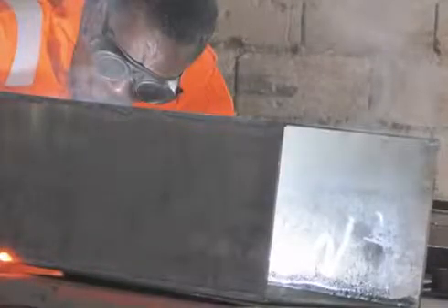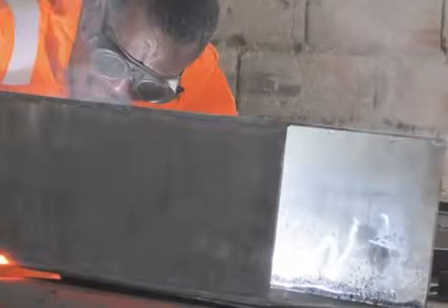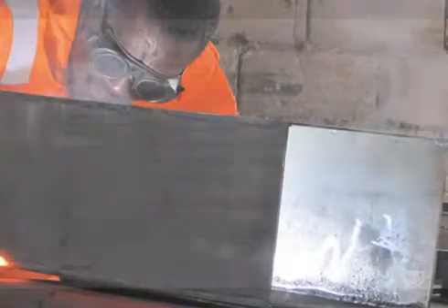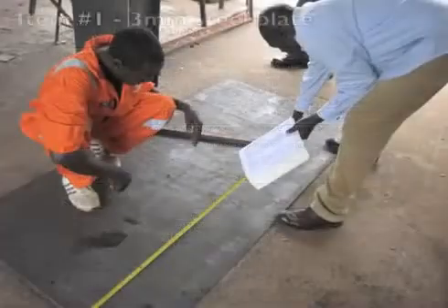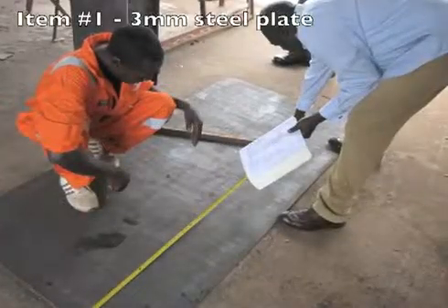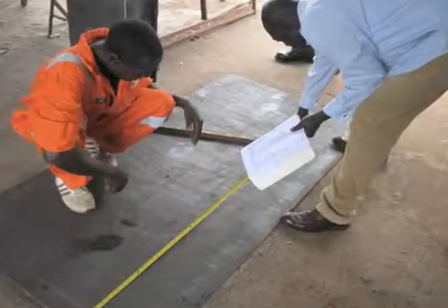Do you have your copy of the Biosand filter manual? Good. Now let's go through the list of pieces you will need. For actual sizing, please refer to Part A, cutting the pieces, in the printed manual. In order to build a Biosand filter mold, you will need the following 11 things. One sheet of steel plate, 3mm thick — in imperial units, that's 1/8 of an inch thick.